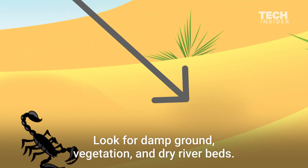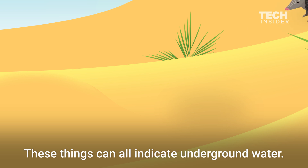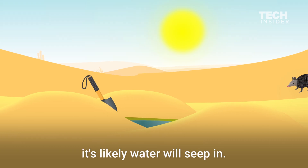Look for damp ground, vegetation, and dry riverbeds. These things can all indicate underground water. If you dig a hole a few feet deep nearby, it's likely the water will seep in.